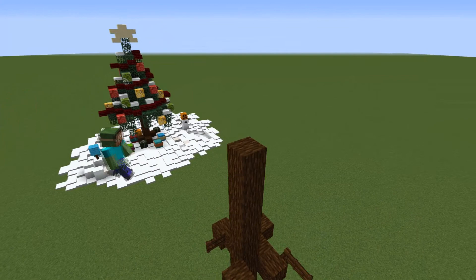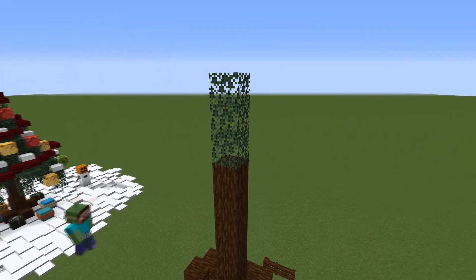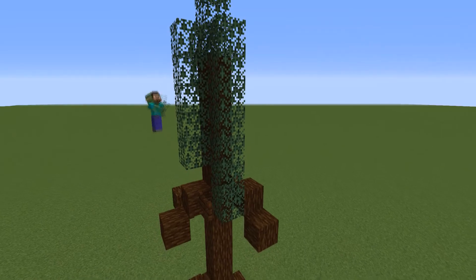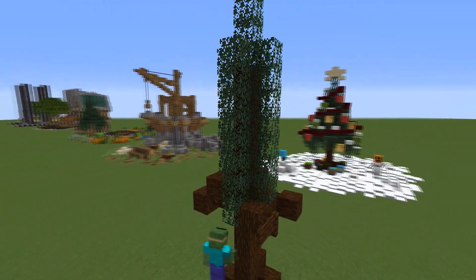After you've done that, grab your spruce leaves and place three of them on top of the highest wood block. Then surround the lowest of those with some more spruce leaves and extend those down to go as far as pretty much the branches are.